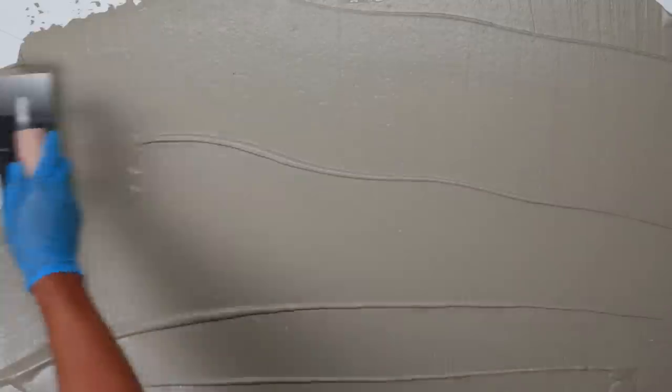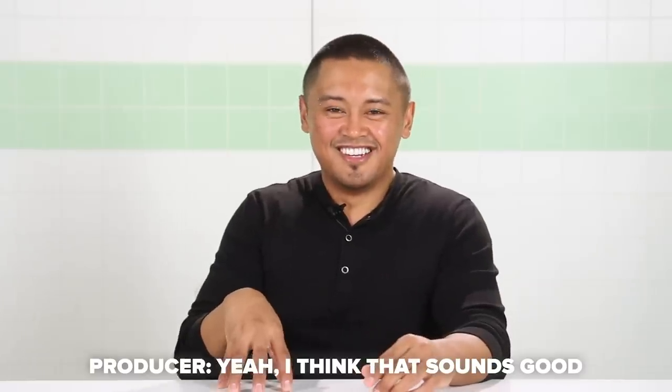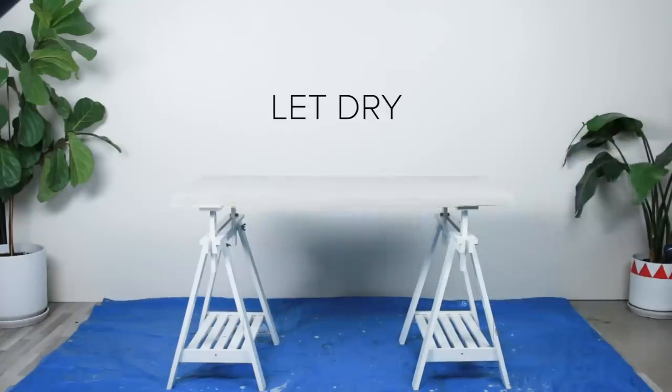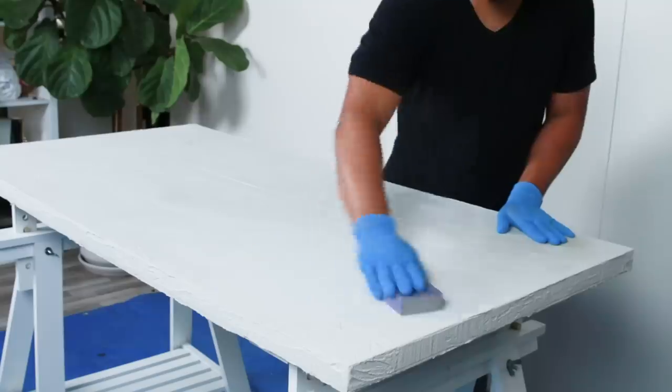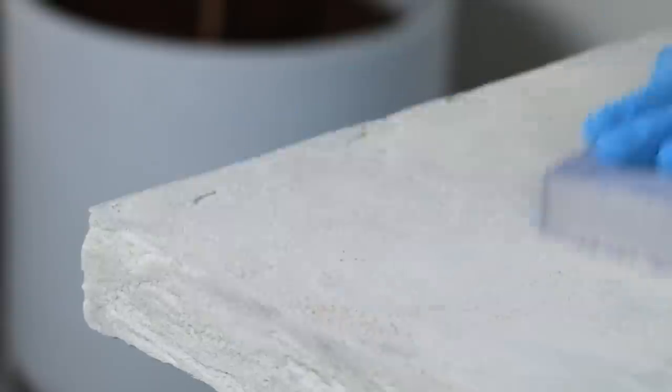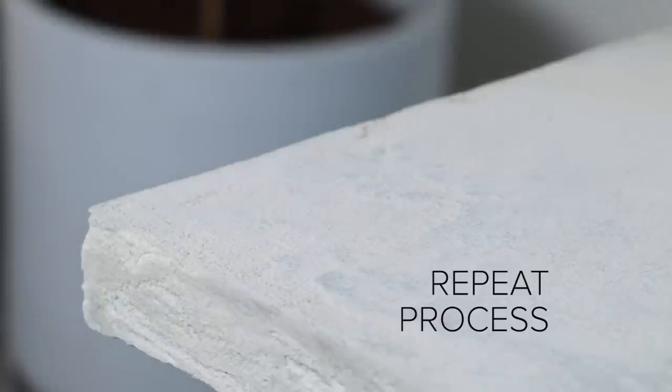If you don't have a giant table to use this technique on, you can use it on almost anything. I've used it on side tables — you can use this technique on almost anything that has a flat surface. I've used this on two of my side tables that I currently have, and it works great because it's flat, it's cool, it looks heavy but it's not.